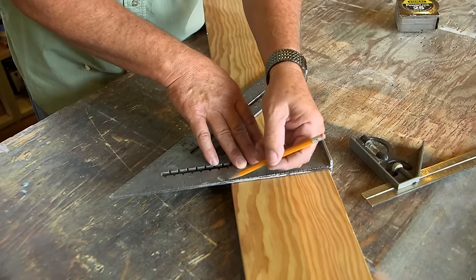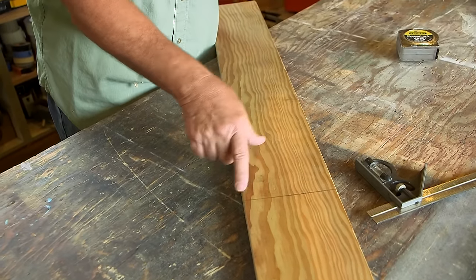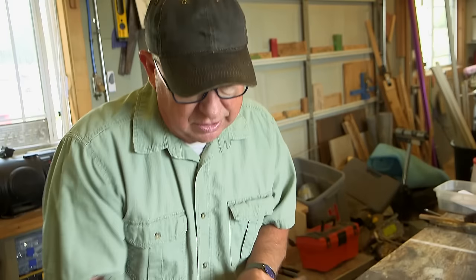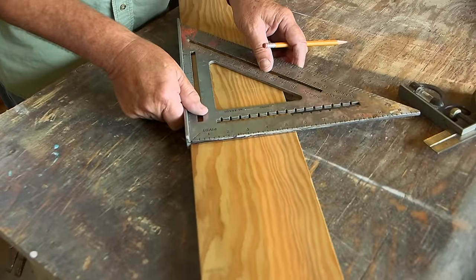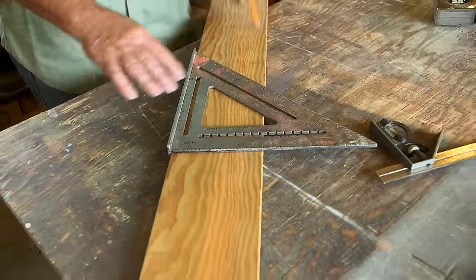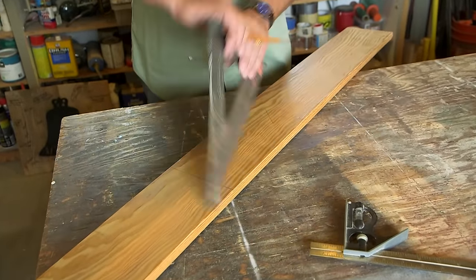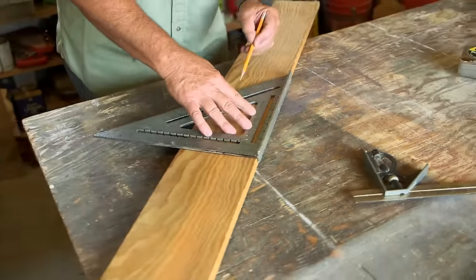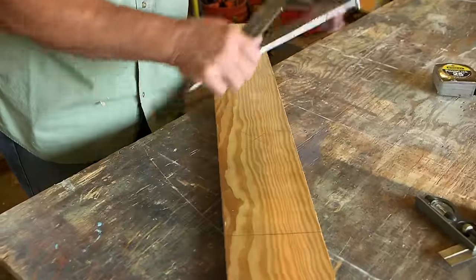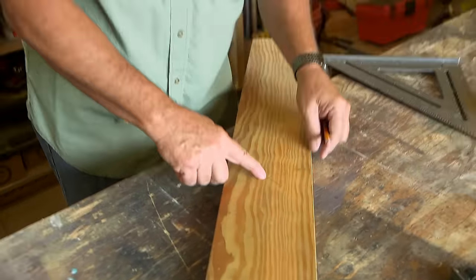I'm going to draw a line across this board right here. As you can see, that gives us the same reference point on the left and right side of the board. All I need to do is use the speed square — I'm using a large one, but a small one works just as well — and draw a line over here. Then I flip, use the same reference point, and draw another diagonal. That intersection point is precisely one half of the way in from both sides.